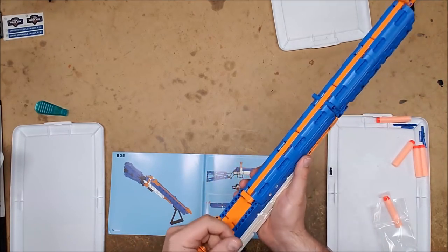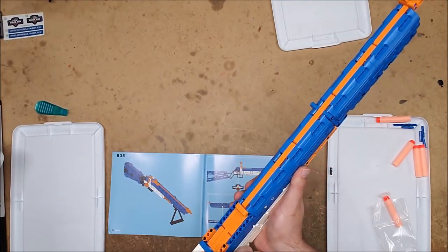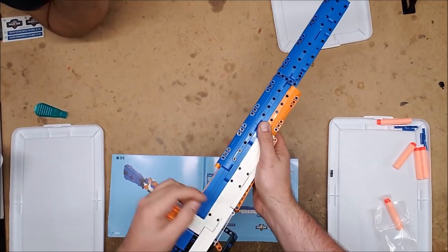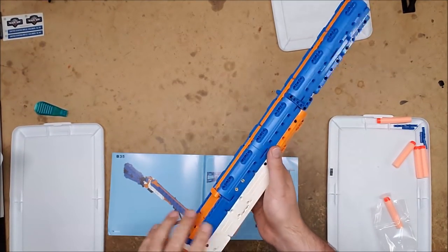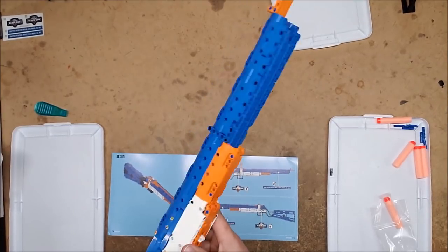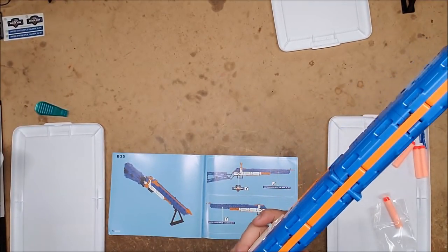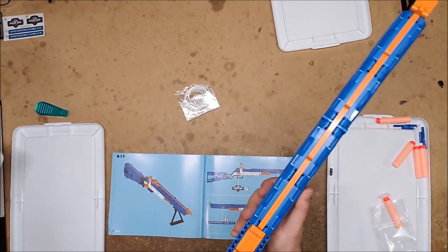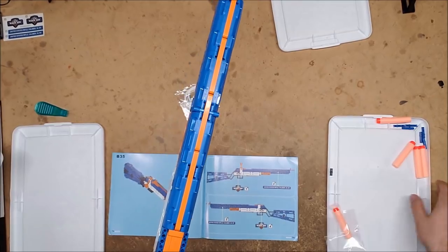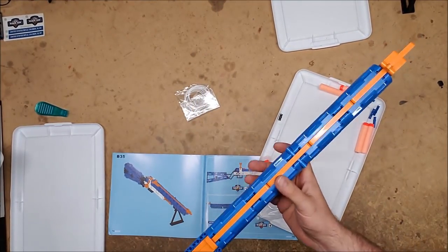It actually is a very smooth action. It could use a little bit more reinforcement back here, but it works. It does have a trigger reset. You could probably put a heavier rubber band, or double up the rubber band and get a little bit more power out of it. They give you plenty, and they give you extra pegs. Let's go afterburner this thing.